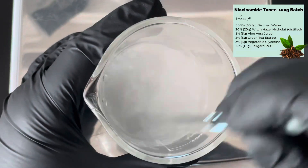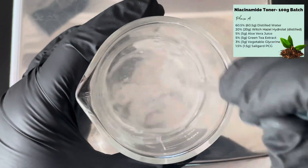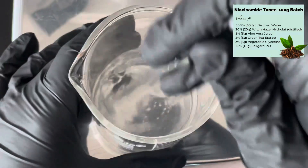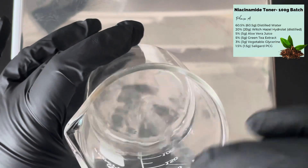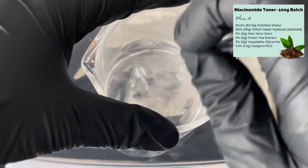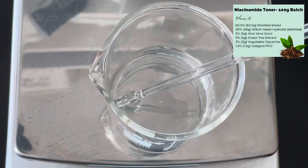Add the niacinamide to your water and give it a really good stir until it completely dissolves, which it'll do quite easily — you'll see the water go clear. Make sure you agitate it enough to get all those little bits dissolved, and once the water is completely clear you can move on to your next ingredient, which is witch hazel.